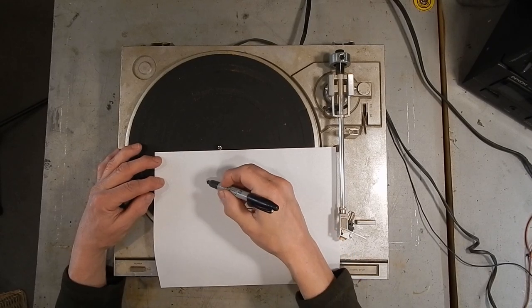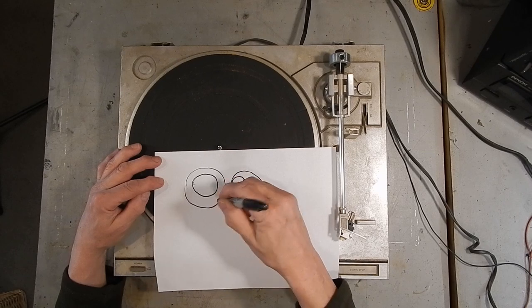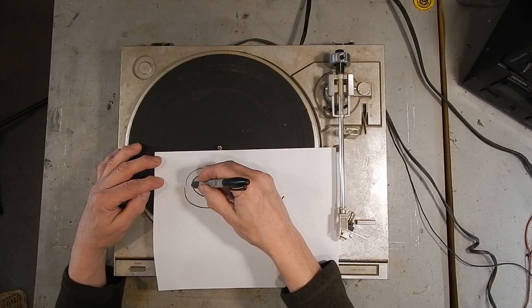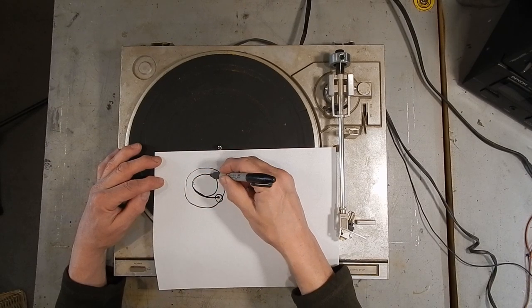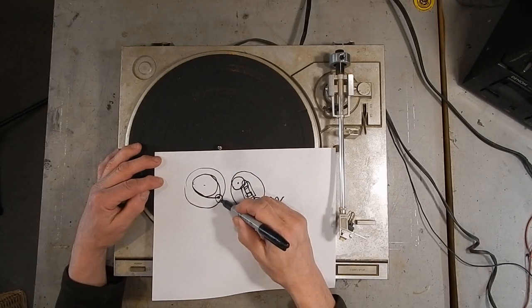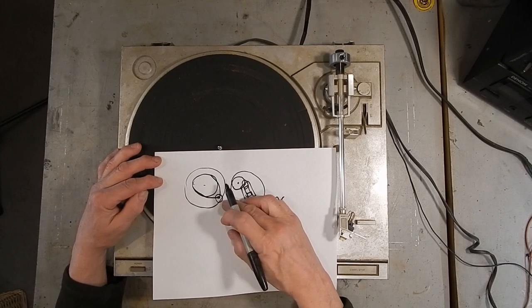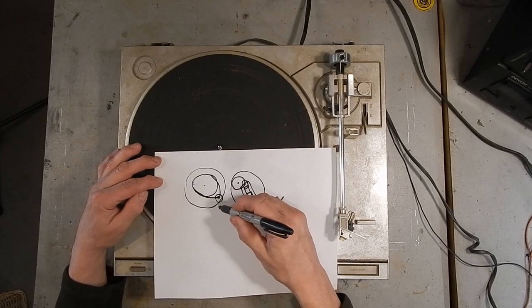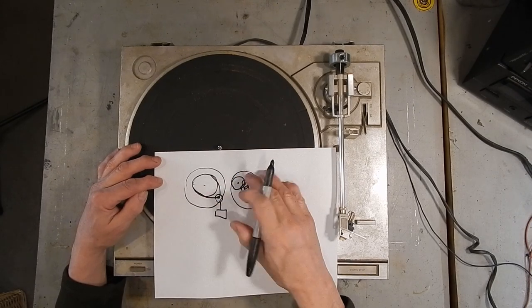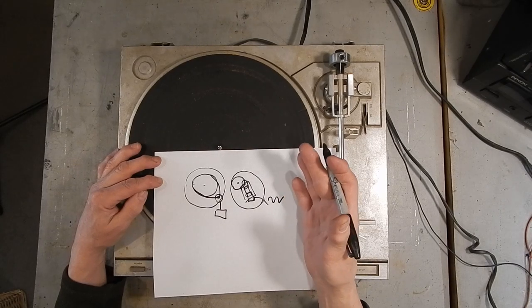More expensive turntables have a motor underneath the turntable with a belt that drives the platter around. This motor is sometimes a synchronous motor, but more often it's some sort of DC servo motor, and then there's electronics that control the speed so that you can switch between 16, 33, 45, 78 RPM.